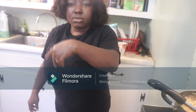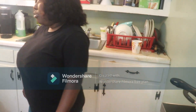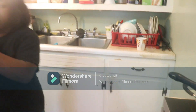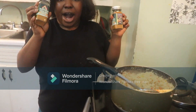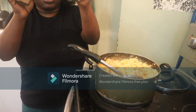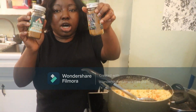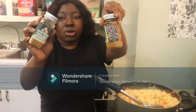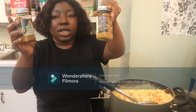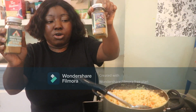Please like, comment, share, and turn on the notification bell. This is my spice blend — Meri Dami fried rice spice. It smells so good, it's delicious, it tastes so good. All the ingredients are listed on the label. It's not GMO, it's a natural flavor, it's not artificial flavor. Thank you, bye, and God bless you.